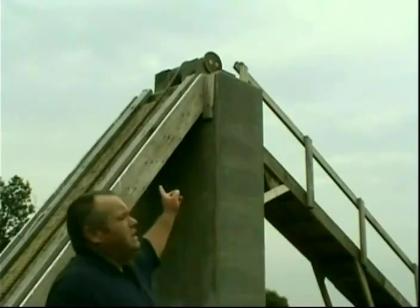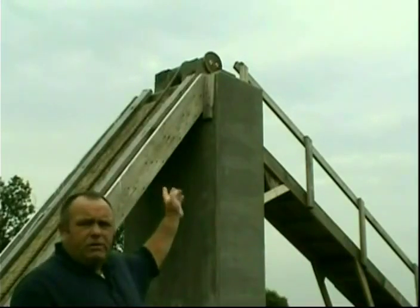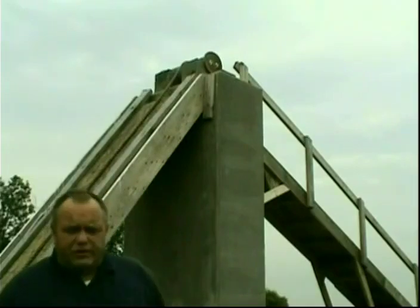You'll also notice a simple roller I placed at the top. This is to redirect power.